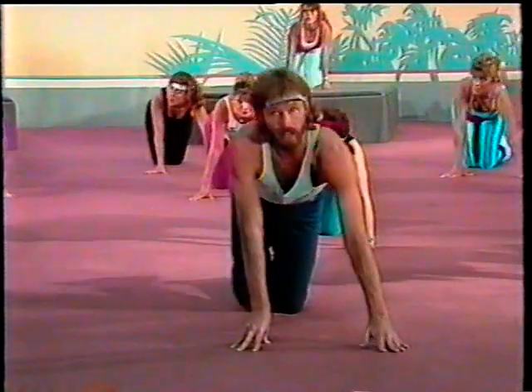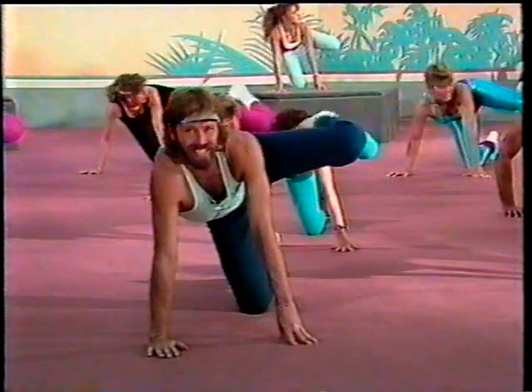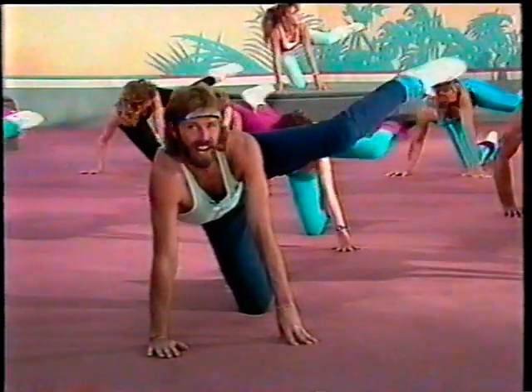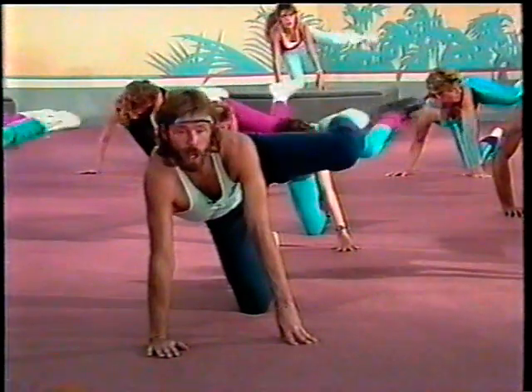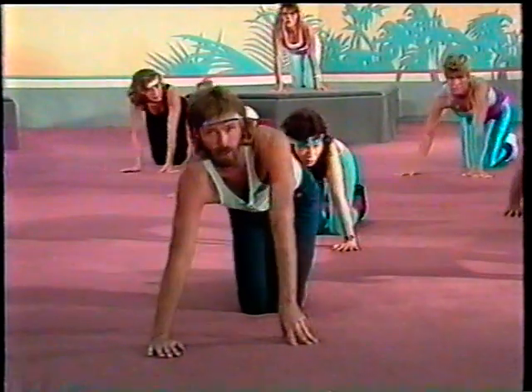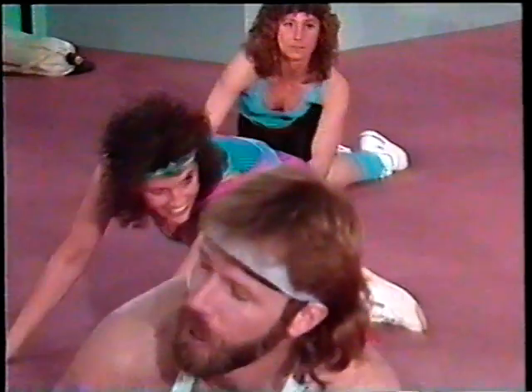Bring your leg down — other leg comes up and out. And eight, seven, six, five, four, three, two, one. Leg is down and stretch. Are we having fun? Yeah. Okay, that's just super. Come back up — we've got some more to do.